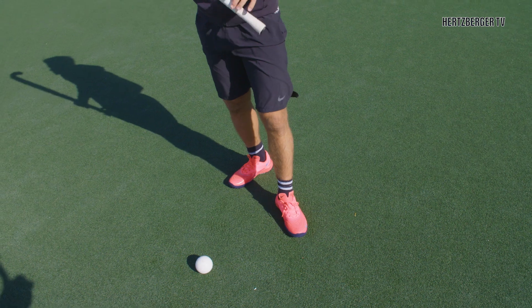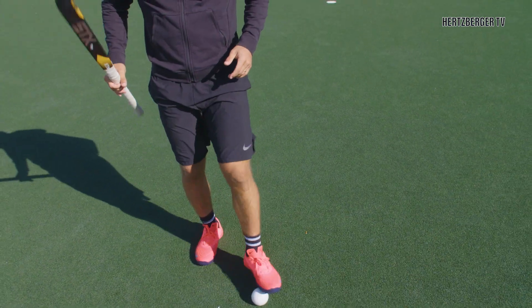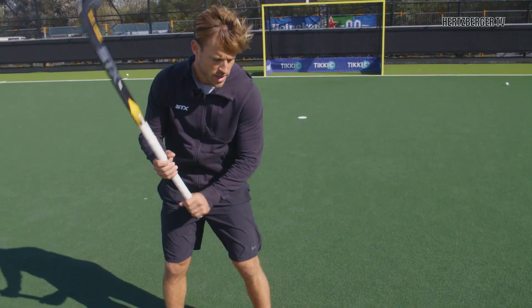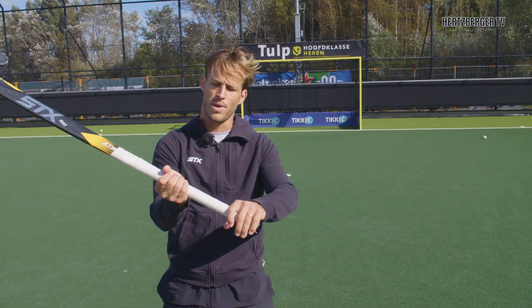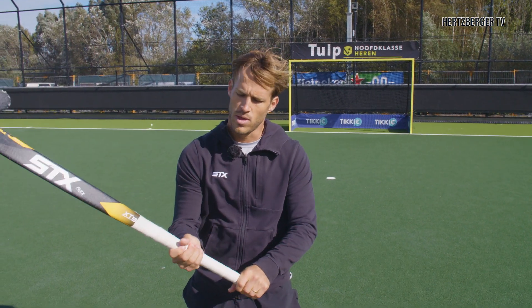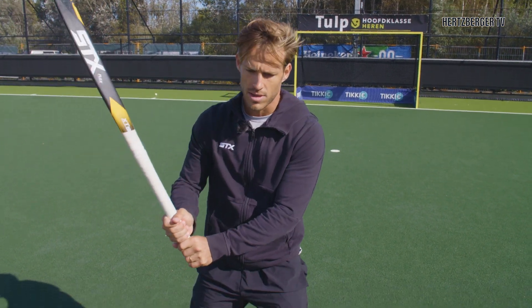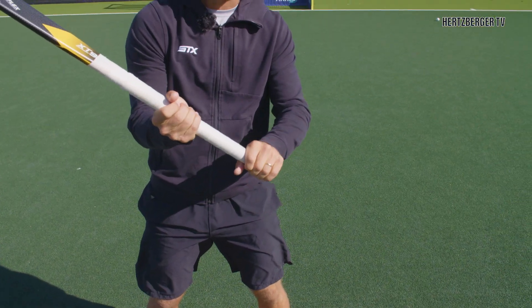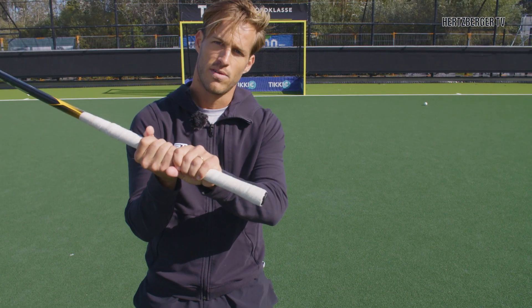So what are we going to do when that happens? Because it's always going to be a split-second decision. If the ball is close to your foot and you can't use the wide swing, what you're going to do — normally you bring your right hand down to your left when you shoot. Now we're going to flip it. We're going to bring our left hand to our right, and that's causing us to have a short grip.